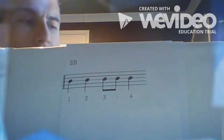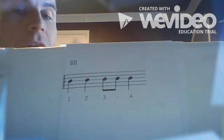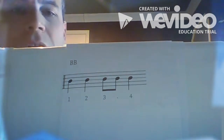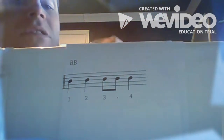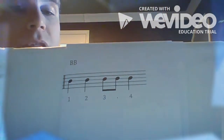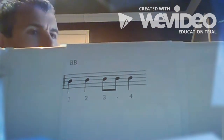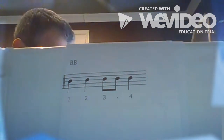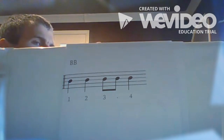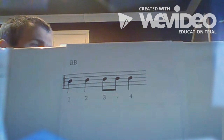Now we're gonna play our concert B-flat scale using this rhythm. Each note is gonna get a whole beat, so we're gonna play one-one-one-one-one-one, second note two-two-two-two-two, third note, and so on. Let's try it out — concert B-flat scale, every note gets that whole rhythm. One two, ready...